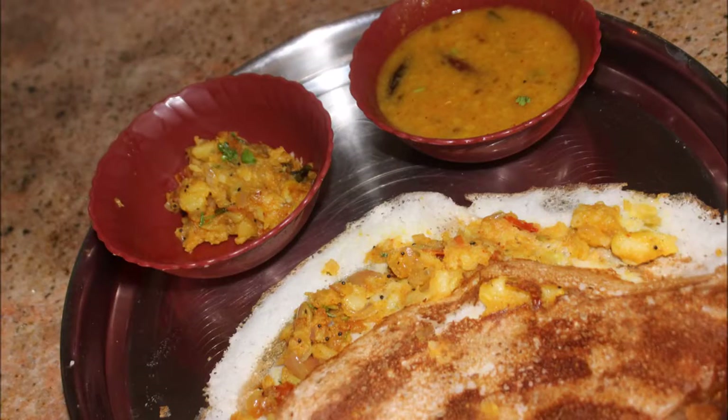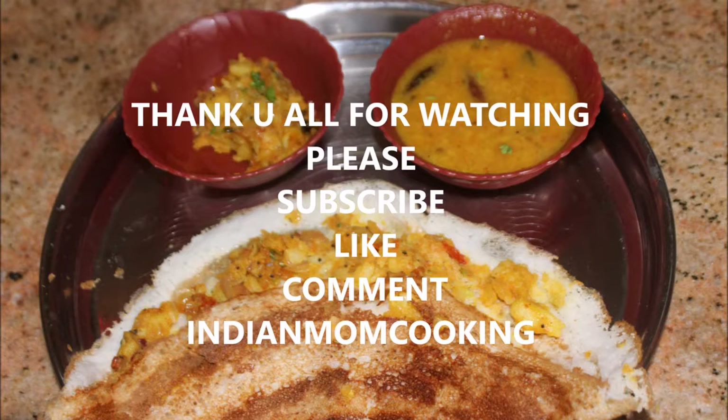It will be delicious — try it at home and comment below. Please do not forget to subscribe to my channel and also give a thumbs up for this video. Until next time, stay happy!